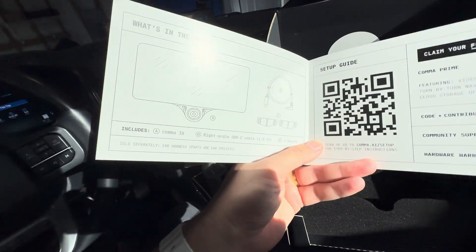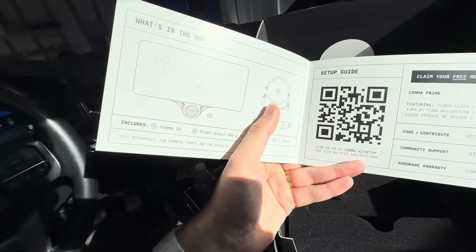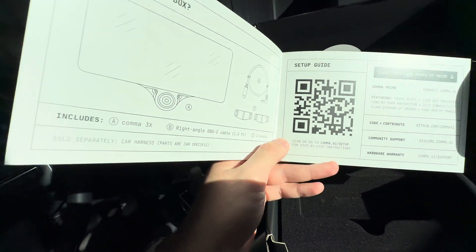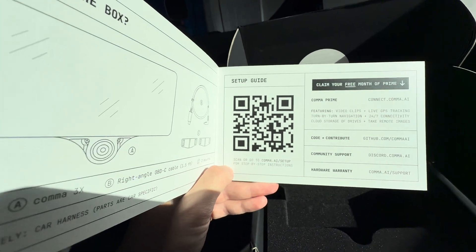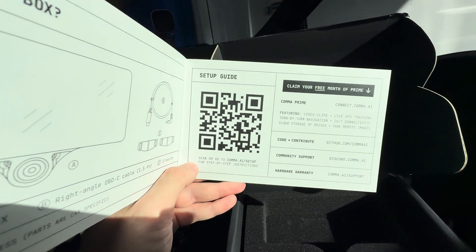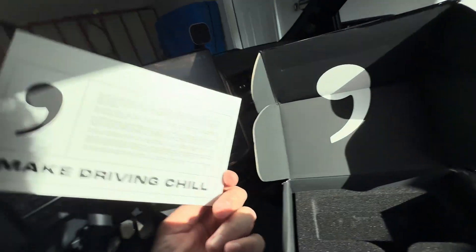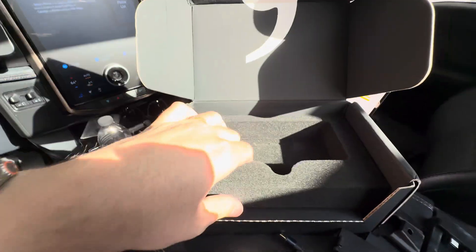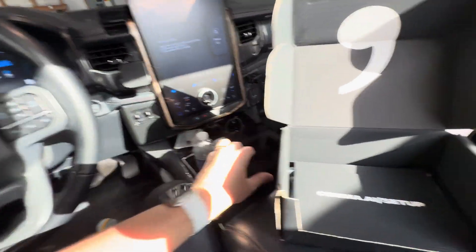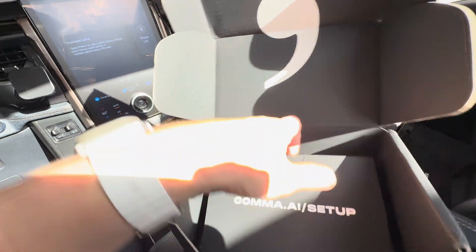It includes the Comma 3X, a right-angle OBD-C cable — this uses USB-C as OBD, so make sure you use a proper OBD cable if you use a different one. There's also a setup guide — every vehicle is a little bit different. I'll also be setting up Comma Prime as it mentions there, and it has the Discord, GitHub, and all that. There's also two harnesses included.